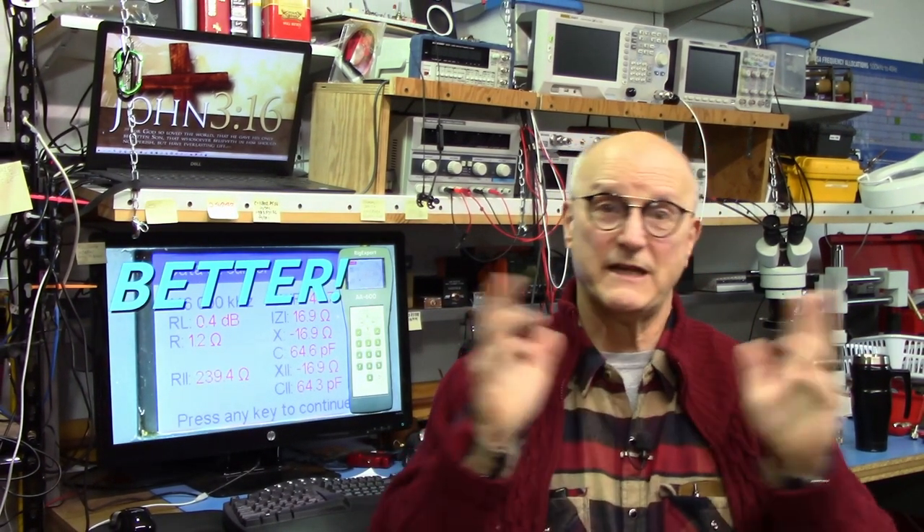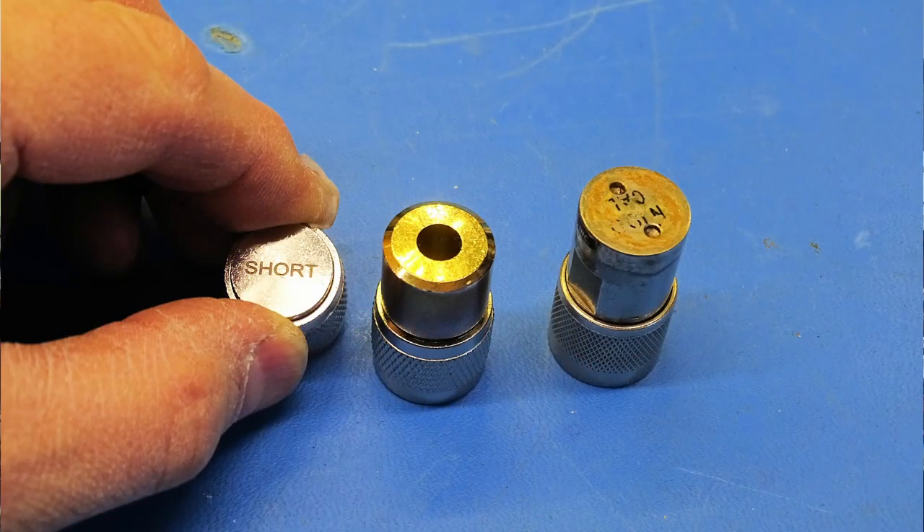If you change either the center frequency or the span at any time, the calibration is discarded. The first step is to procure a short, an open, and a load to use in doing this calibration — I'm going to be using these relatively inexpensive ones. The next step is to make sure the Rig Expert is set to the right characteristic impedance for the system.